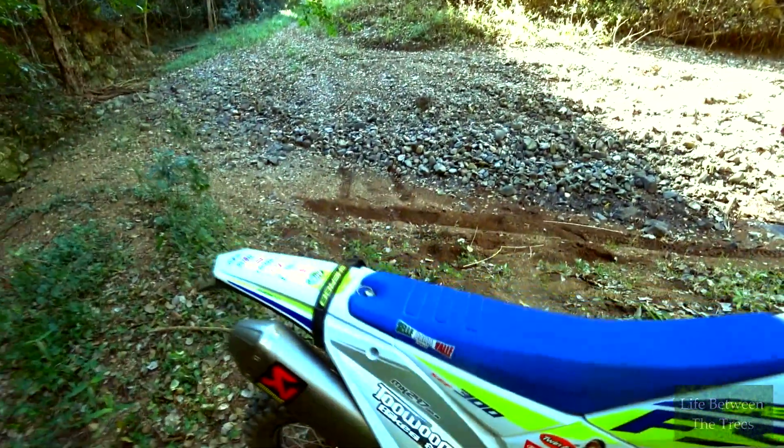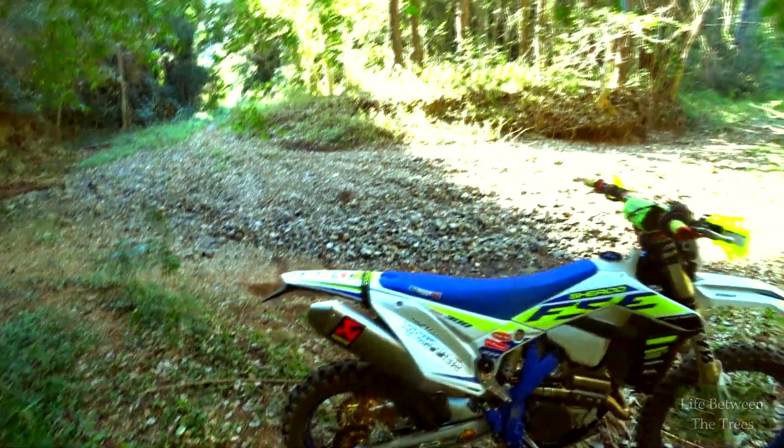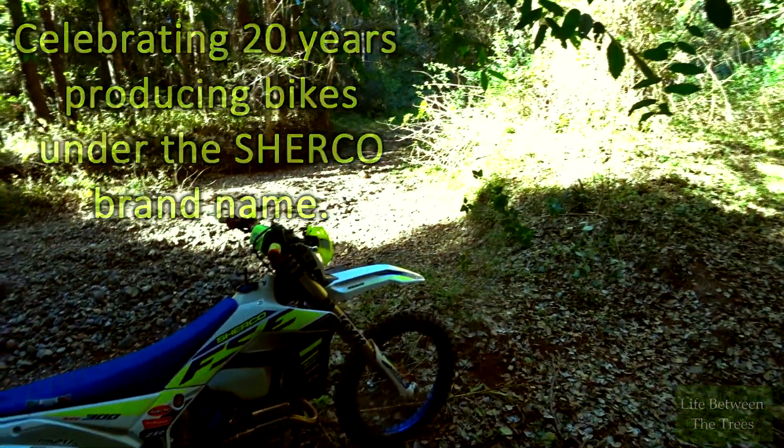Obviously the new silver graphics, part of their anniversary deal. Very sexy looking bike.